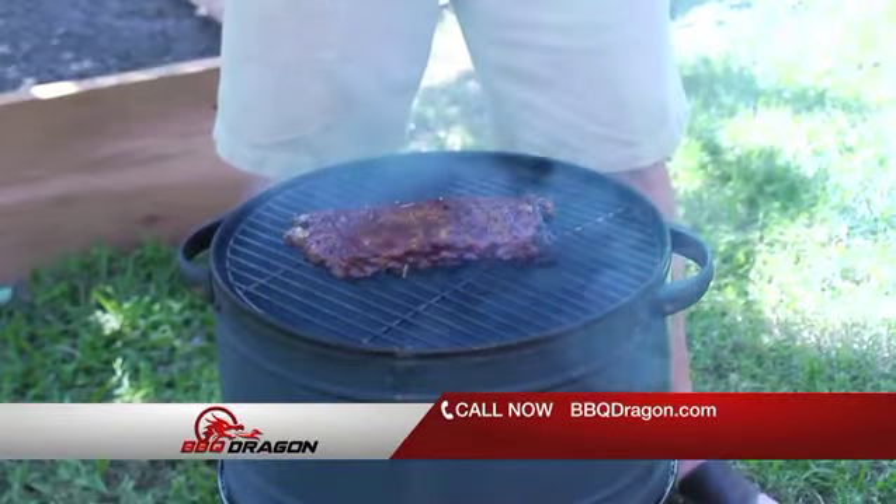I barbecue all the time. I smoke meat all the time. And this thing — I think it's amazing. It cuts time almost in half. Great device. Awesome. Love it. Need to purchase one.